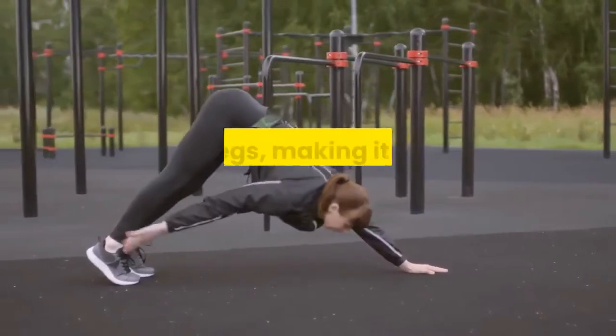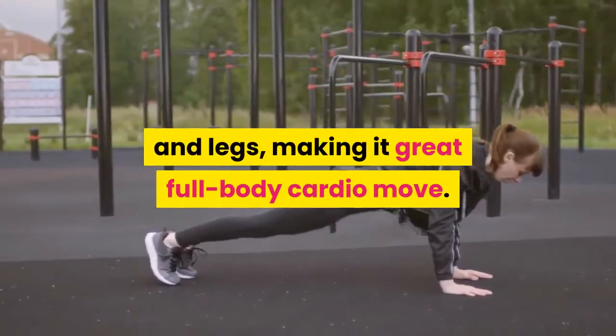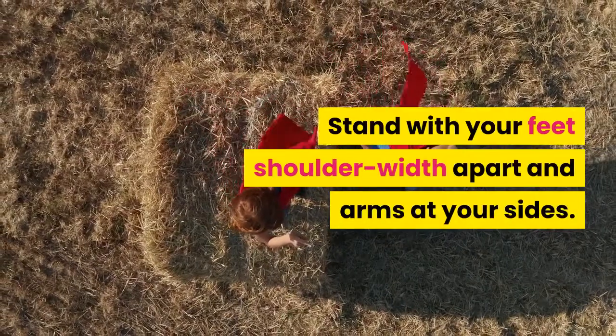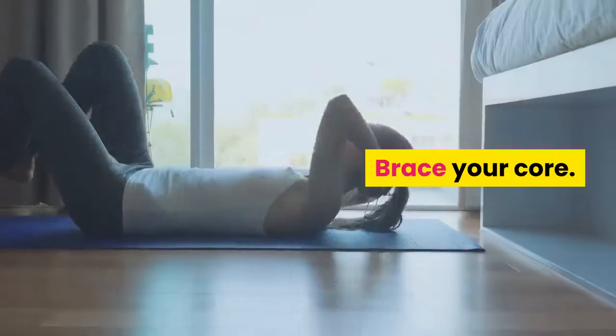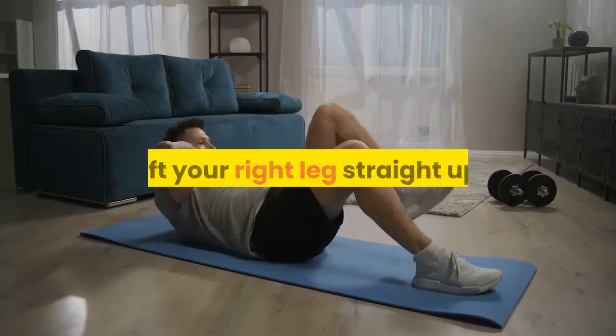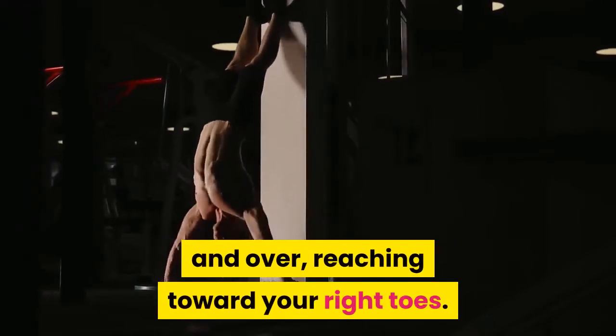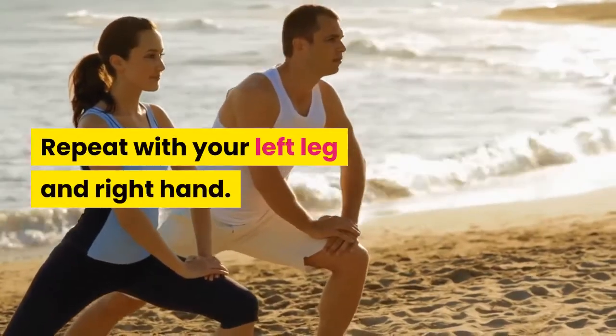Standing alternating toe touches — this exercise works your arms, core, and legs, making it a great full-body cardio move. Stand with your feet shoulder-width apart and arms at your sides. Brace your core, lift your right leg straight up, and simultaneously raise your left hand up and over, reaching toward your right toes. Repeat with your left leg and right hand.